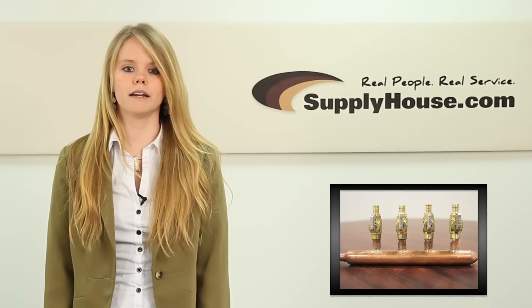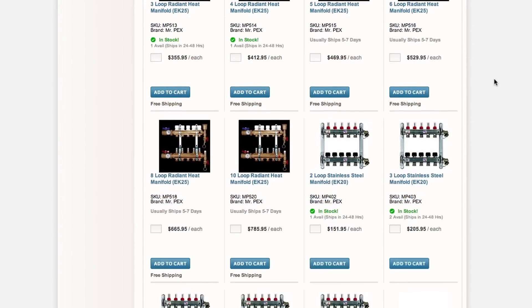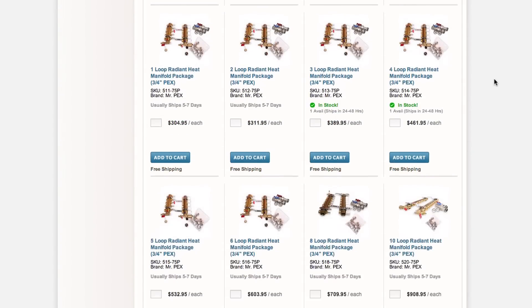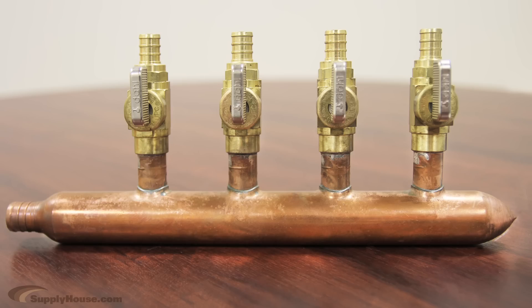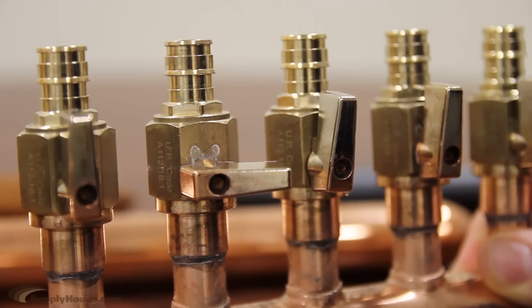They can be used in radiant, hydronic, or snowmelt applications. SupplyHouse.com offers manifolds in different sizes ranging from 2 to 12 loops. A heating manifold can be as simple as a copper unit with just supply and return ports with shutoff valves for each.